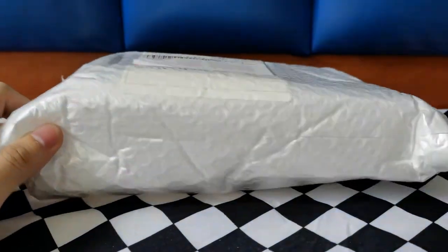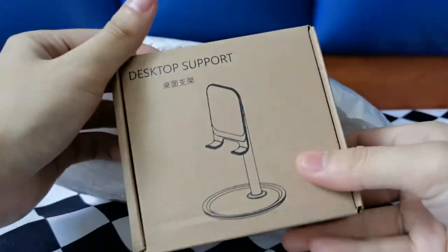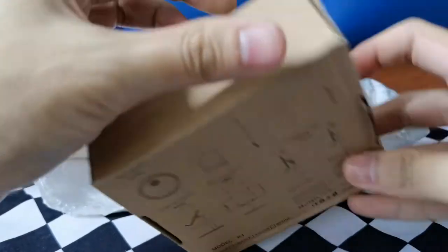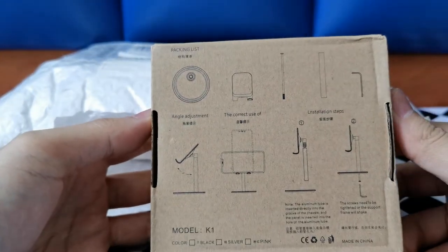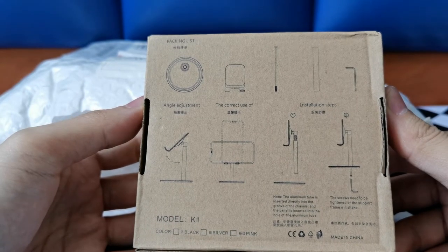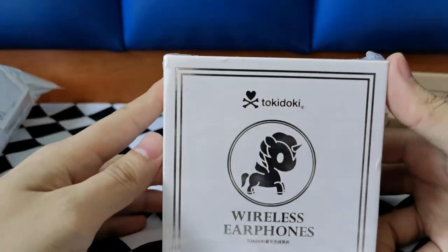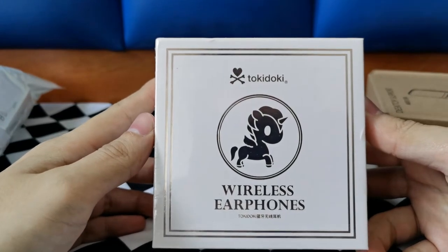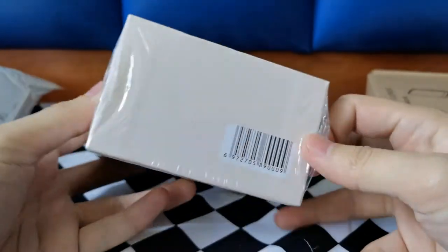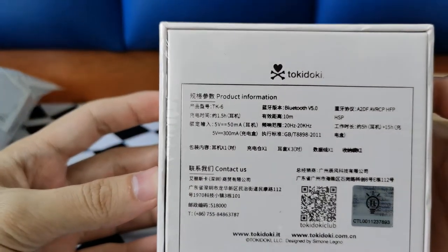Let's start with what we have here — two little boxes. This is a desktop support. The back has a packing list. Angle adjustment. Okay, that's not the main character. What we have here is a Tokidoki wireless earphone. Bottom has a heart with a skull skeleton, and a serial number on top.